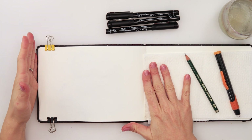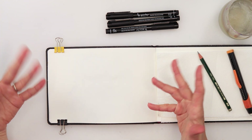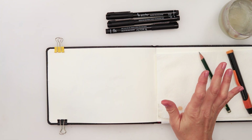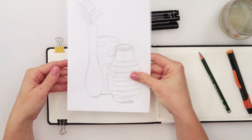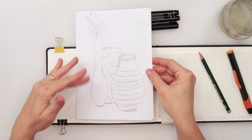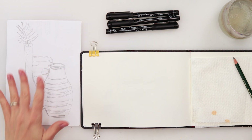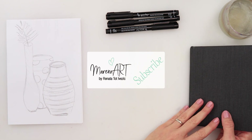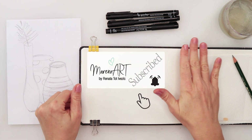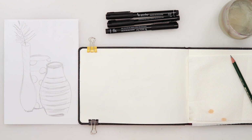Hey guys and welcome to my channel and to this Inktober plus watercolors! Today I was thinking we could do some vases. I did a light sketch to plan my composition, and I will be following that today. I'm using the same watercolor book I designated for this Inktober or Ink plus watercolors series.